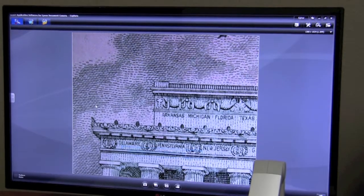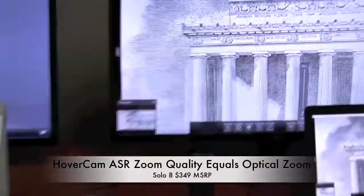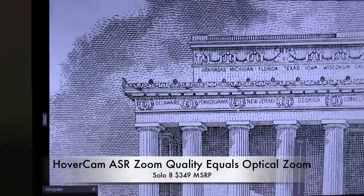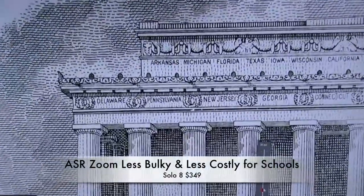There's the Epson one more time, and the Hovercam — that's zoomed in a little bit. We'll zoom out. This is just using the ASR zoom.